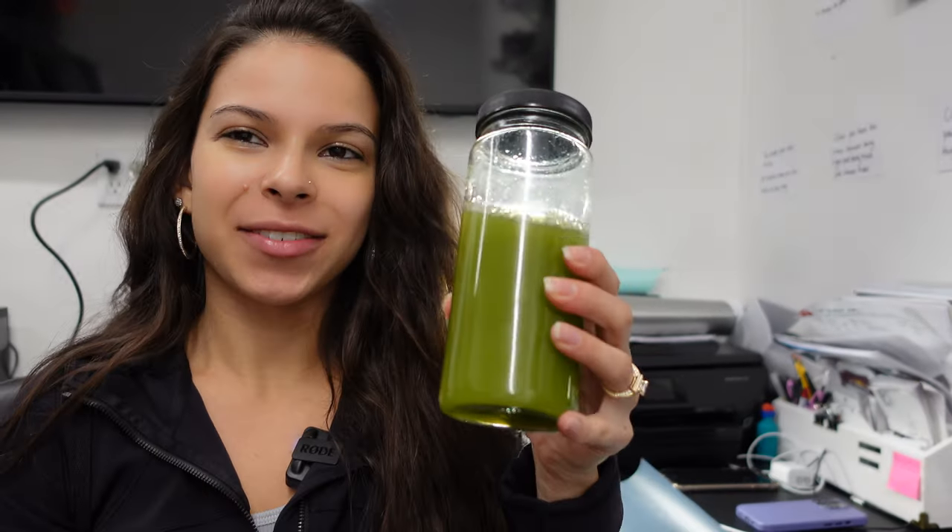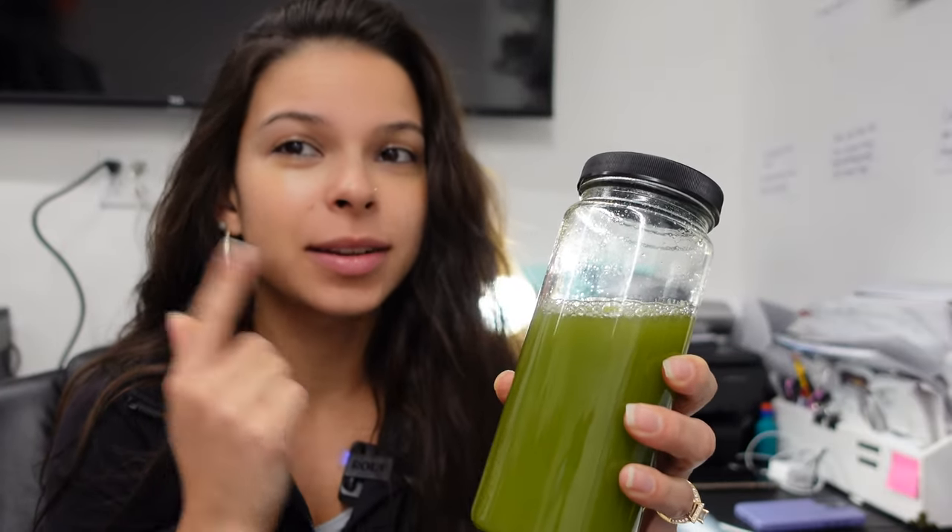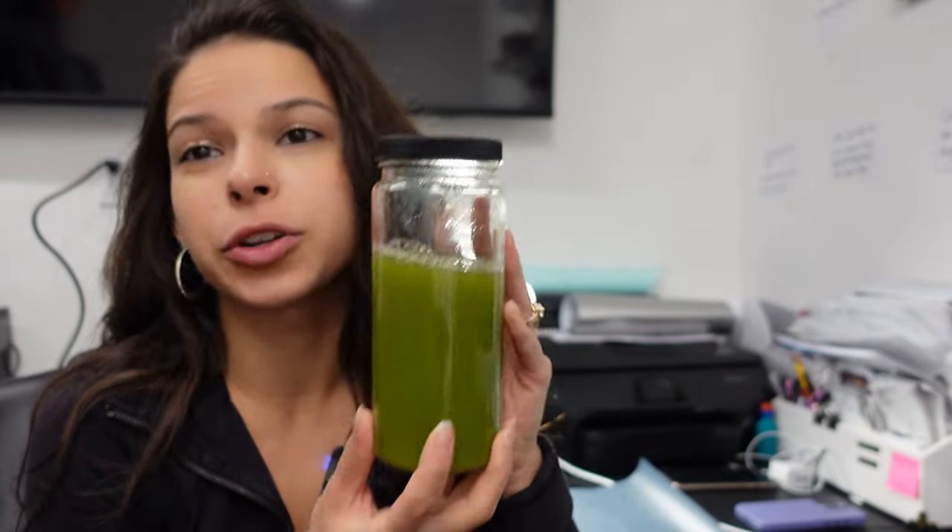Hello my friends, we are back in the office here. I've got my celery juice that I'm sipping on. This is that good step — you gotta drink that celery juice to keep your body clean and your mind functioning properly. It's also really good for clearing up skin, like acne and things like that.